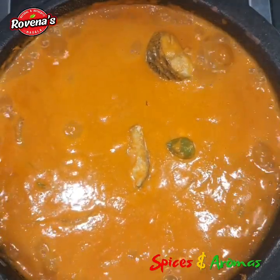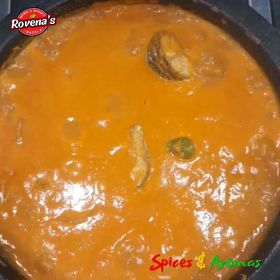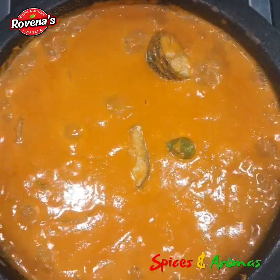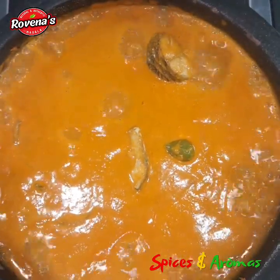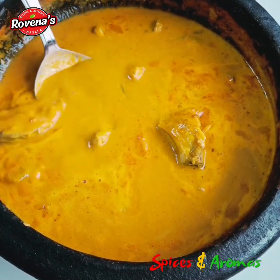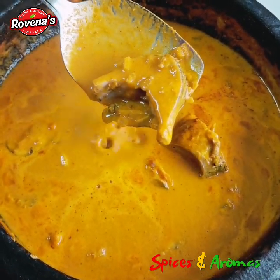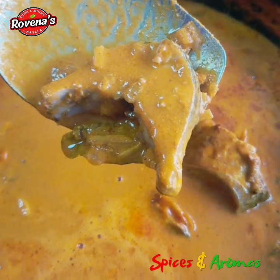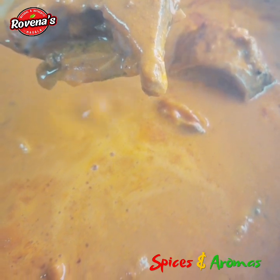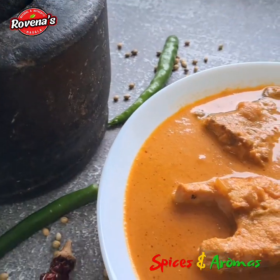Once it comes to a gentle boil, let it simmer and let the fish soak up all the delicious flavour. Take off the flame, close the lid, and let it rest for 30 minutes. And there you have it — a steaming bowl of fish curry with coconut milk, ready to be enjoyed with some fluffy boiled rice. Thanks for joining me in the kitchen today. Until we meet next time, I wish you happy cooking!